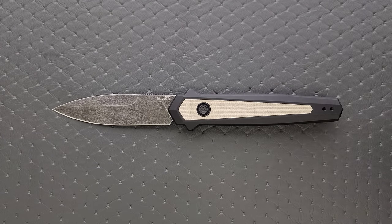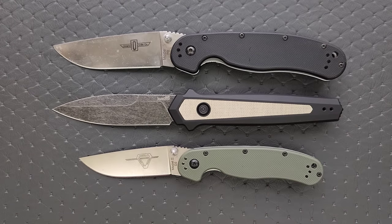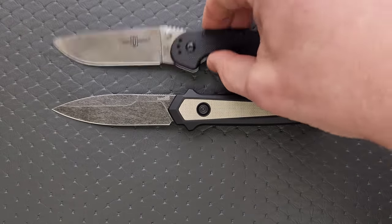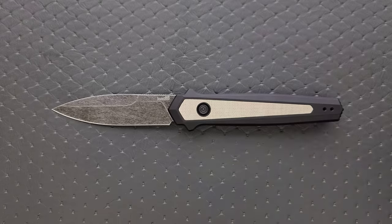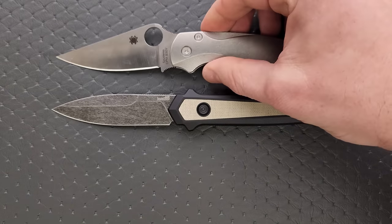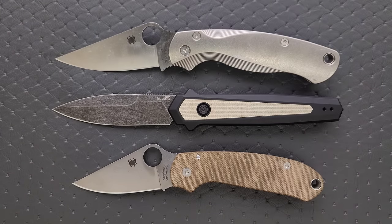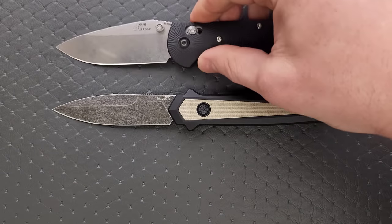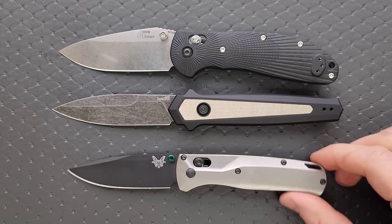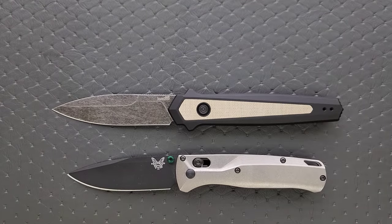How about some size comparisons up against the Ontario RAT Model 1 and the Ontario RAT Model 2. You can see it is absolutely on the larger side - not a monstrous knife, but on the larger side. How about up against the Demco AD 20.5? And up against the Spyderco PM2 and the Spyderco Para 3 - definitely closer to the size of the PM2. And up against the Benchmade Griptilian, the Ritter Hogue, and the Benchmade Bugout - you can see it's more of a slender, skinnier profile. It's not quite as tall as knives like the Ritter Hogue, but I think that it does it well.